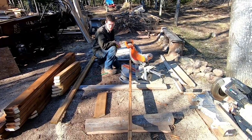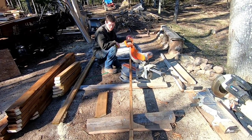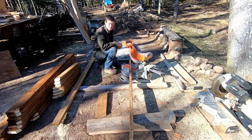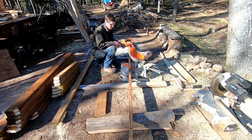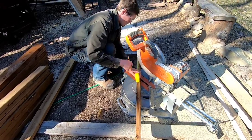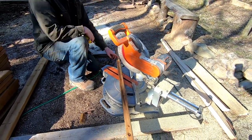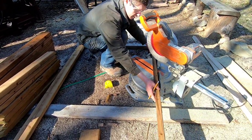Next we're going to cut our six 10-and-a-half-inch pieces. They'll be the supports under the bench and we'll also be able to screw into the bench through the legs. These will also be 10-and-a-half-inch overall length with two inward 45-degree cuts.